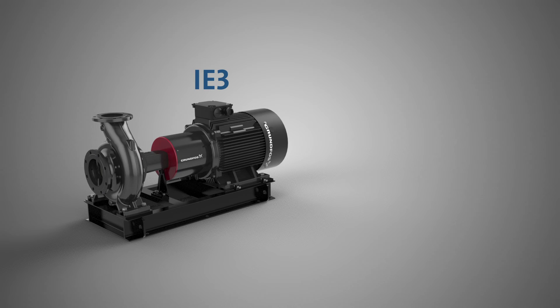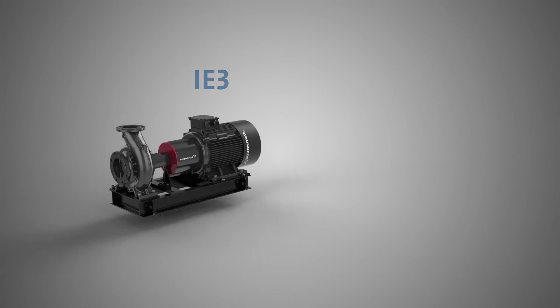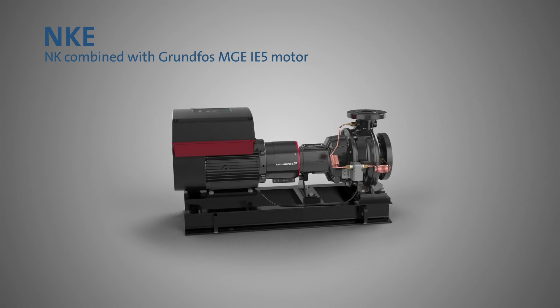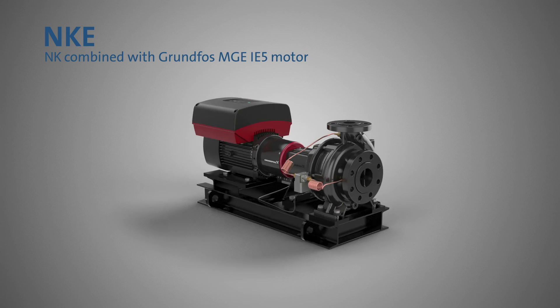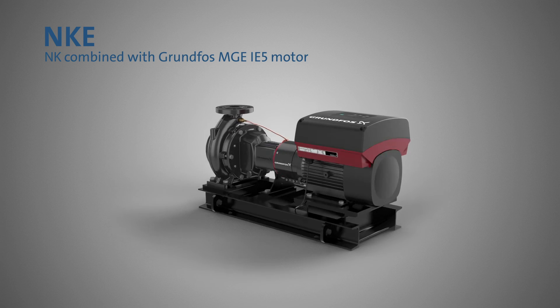The NK range comes with a Grundfos IE3 efficiency standard motor as the natural choice for efficient pump operation. Upgrading to an IE4 motor gives you an even more sustainable and cost-effective installation. For the ultimate energy efficient solution, go for the NKE pump with a combination of the outstanding NK hydraulics and the innovative Grundfos MGE IE5 efficiency variable speed controlled motor.